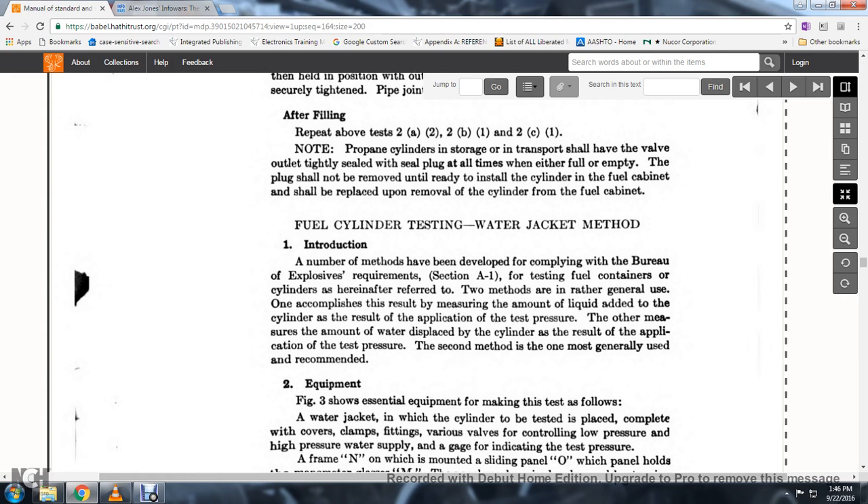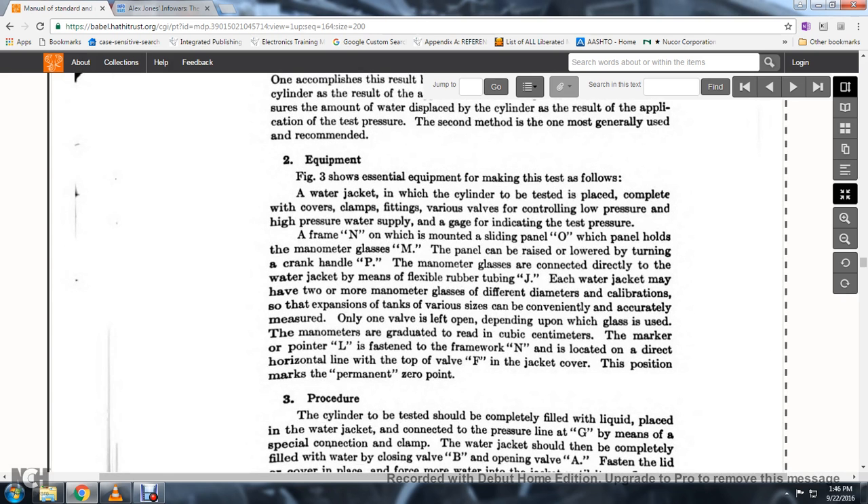Fuel cylinder testing — water jacket method: introduction. The normal method has been developed to apply the Bureau of Explosives requirements. Two best methods are in general use: one accomplishes measurement by measuring the amount of liquid added to the cylinder as a result of the application of test pressure; the other measures the amount of water displaced by the cylinder as a result of the application of test pressure. The second method is most generally used and recommended.